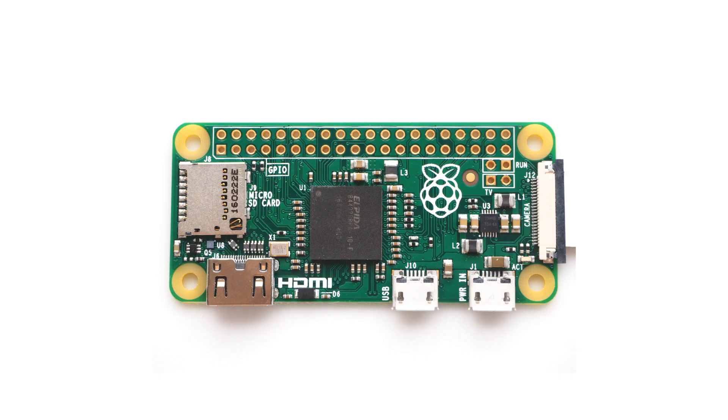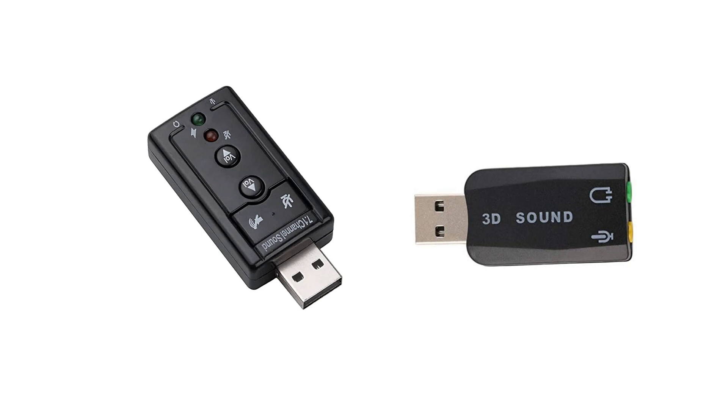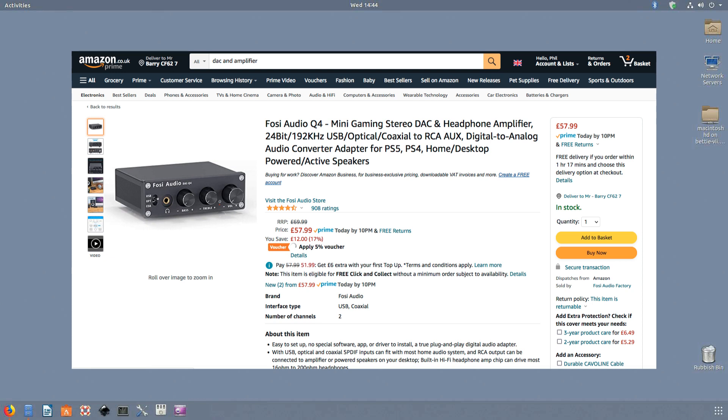Next you need a DAC — DAC to the future. The question of what DAC you use depends to a certain extent on your budget and the kind of Pi you are using. The Pi Zero has no audio output, so it requires a hat or an adapter of some kind. You can add a DAC to the USB port, or if you want something a bit more gorgeous audio-wise, you can add a hi-fi DAC that fits onto the GPIO port and takes audio right out of the board onto a pair of ports you can attach to an amp.